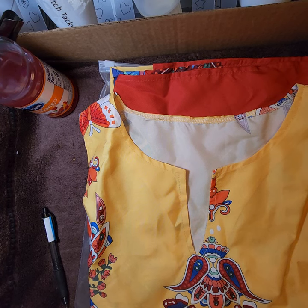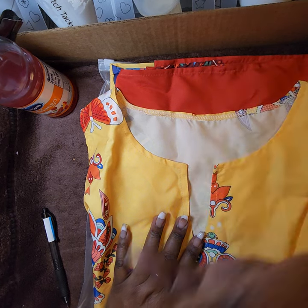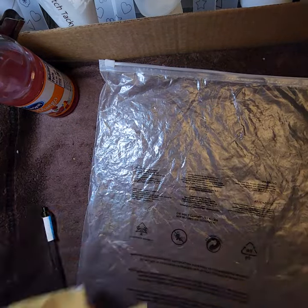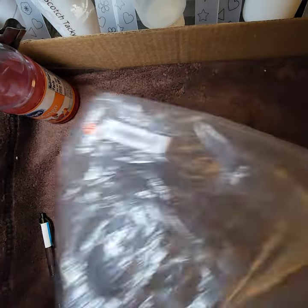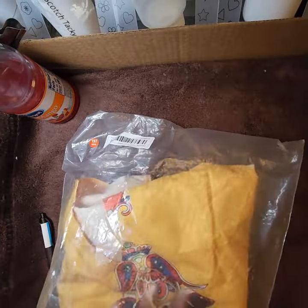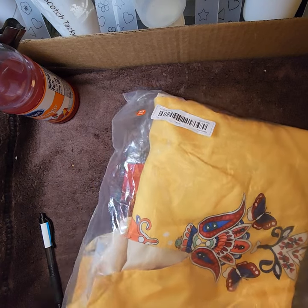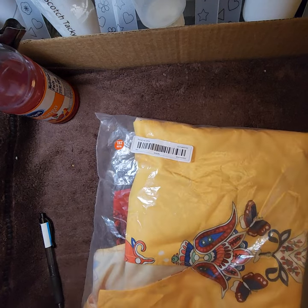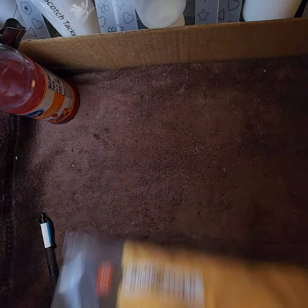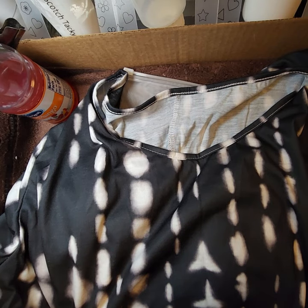The dress currently shows $14.98 on the site but I paid $13.49. Prices on Temu change frequently, so pay attention to the wish list price alerts. Also check below each listing to see if you've already purchased an item before — I've learned my lesson buying duplicates.